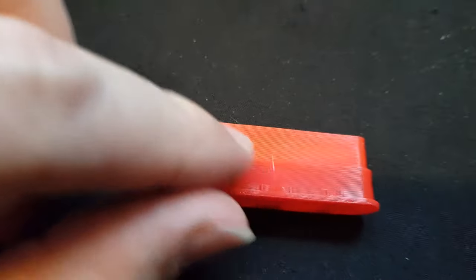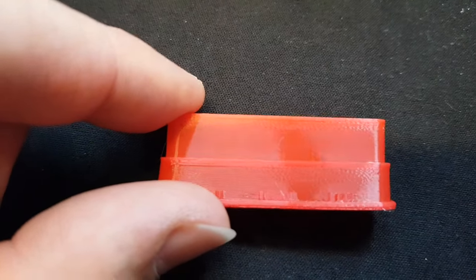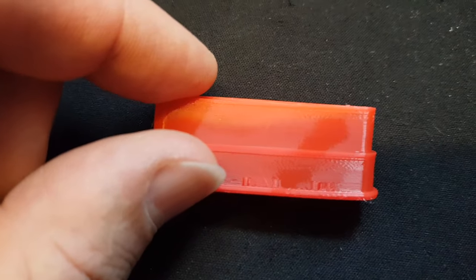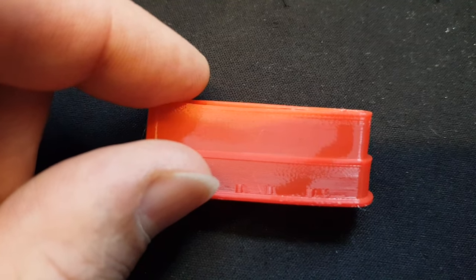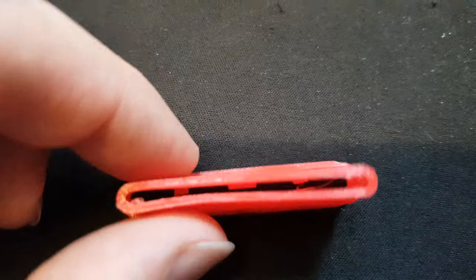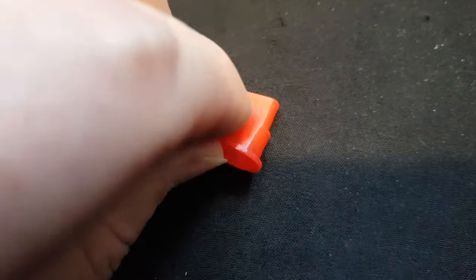But this is only one layer — this part, the upper part is only one shell, one wall thickness. So not more than that, which means it needs to be quite tough.